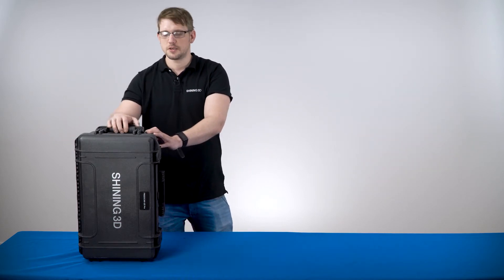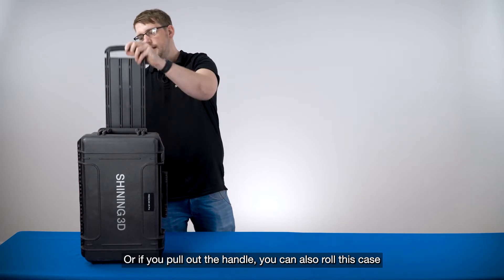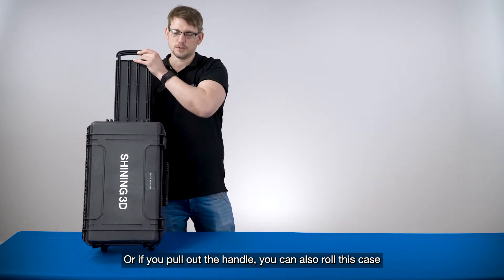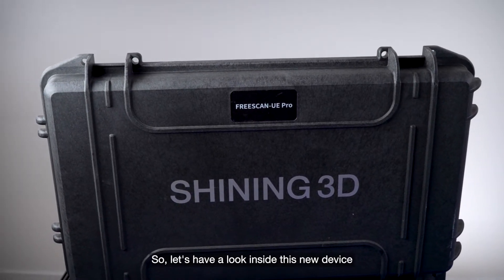It comes in a suit luggage. You can carry it, or if you put out the handle you can also roll this case. So let's have a look inside at this new device.